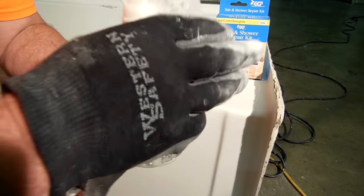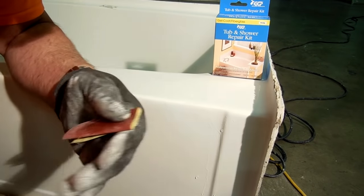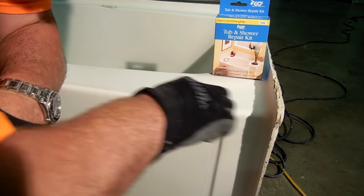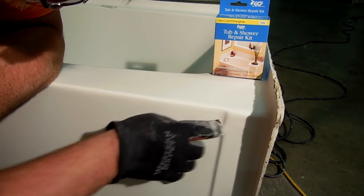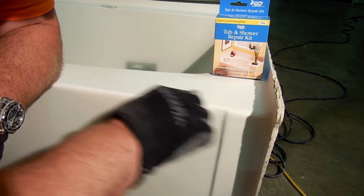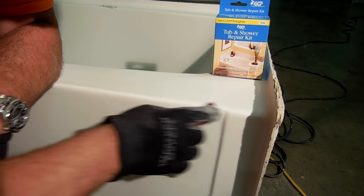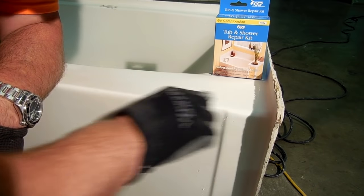Now I'm going down to the 600-grit sandpaper. I use some water — it helps minimize the cutting. Using the 600 removes the fine scratches left by the 400. On this unit, very lightly just sand it, and those scratches from the 400 will start coming out. It will almost start to shine up on its own.